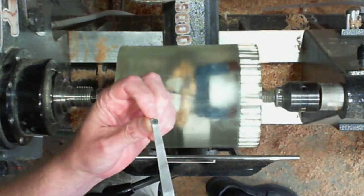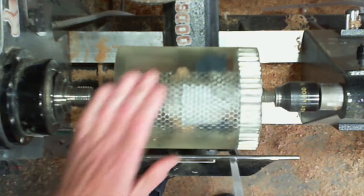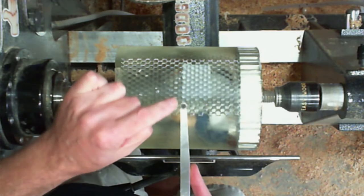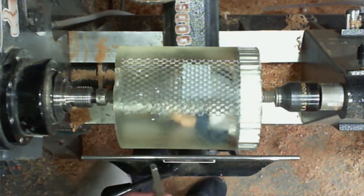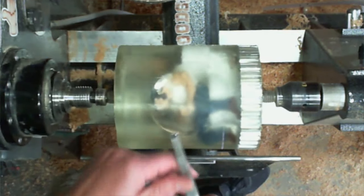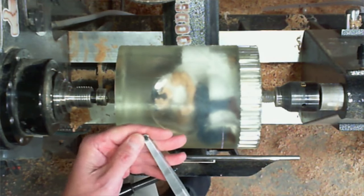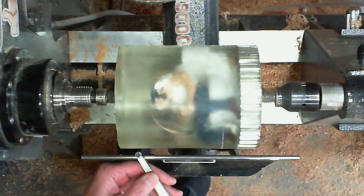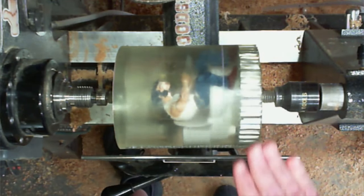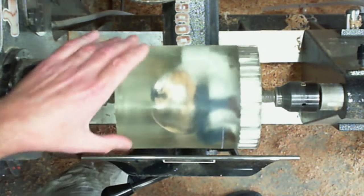Negative rake cutters — they're at an angle, they have a negative rake on them which won't catch the resin. Before, when I used to turn resin, I used to have to hold my tool up at an angle and try to create that negative rake, but with these cutters from Easywood it already has that rake on it. I used to put the tool underneath my armpit and hold it up at an angle, and it would still chip out on me — it would reduce it but it would still chip out a lot.